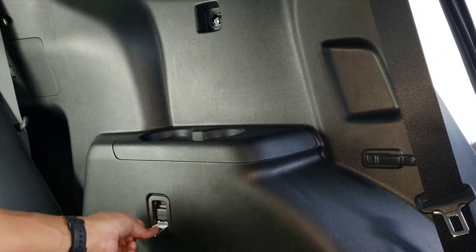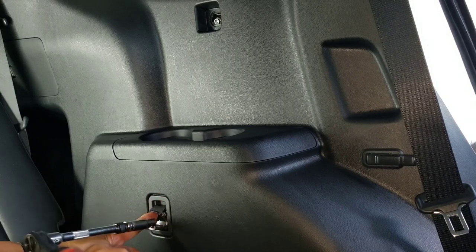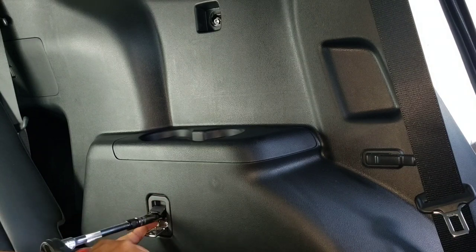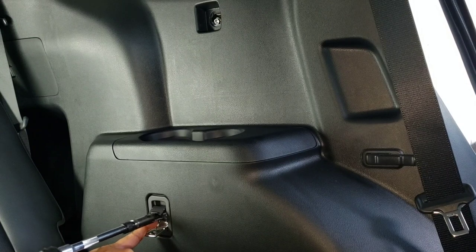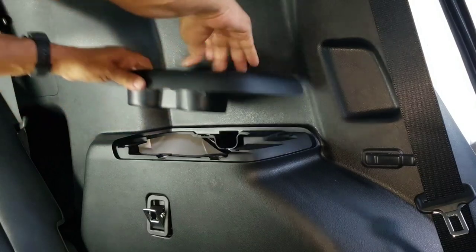We're gonna open this here and lift this little plastic piece, and there's another screw right here. Then we're gonna lift this up like that.